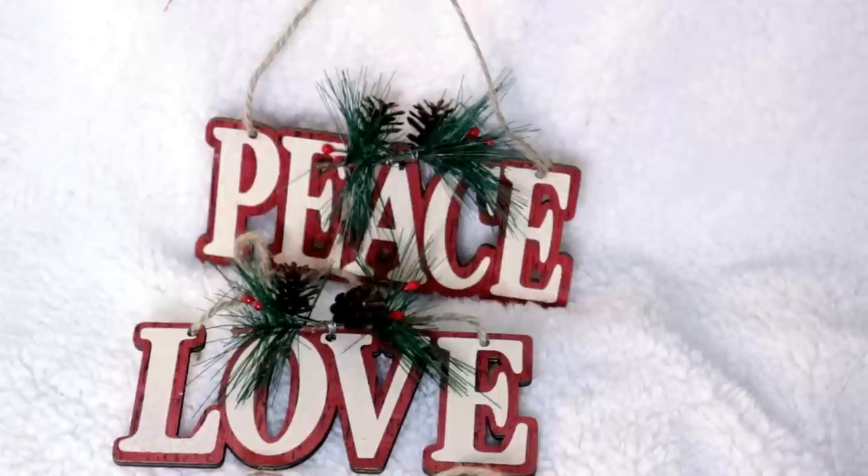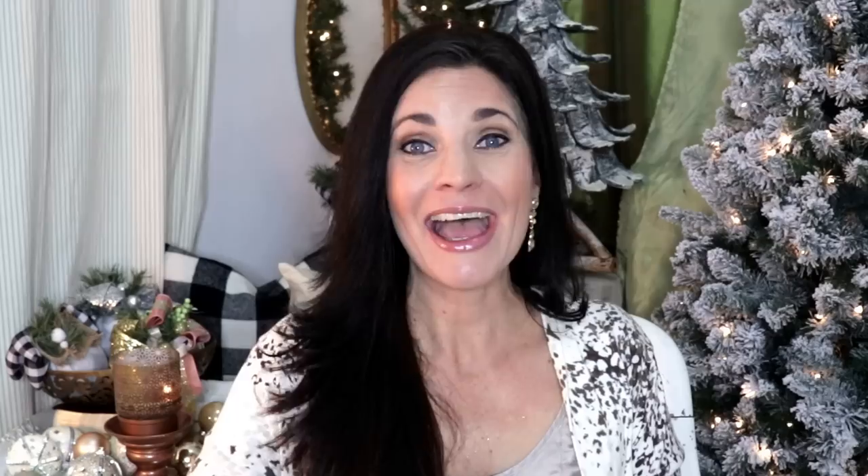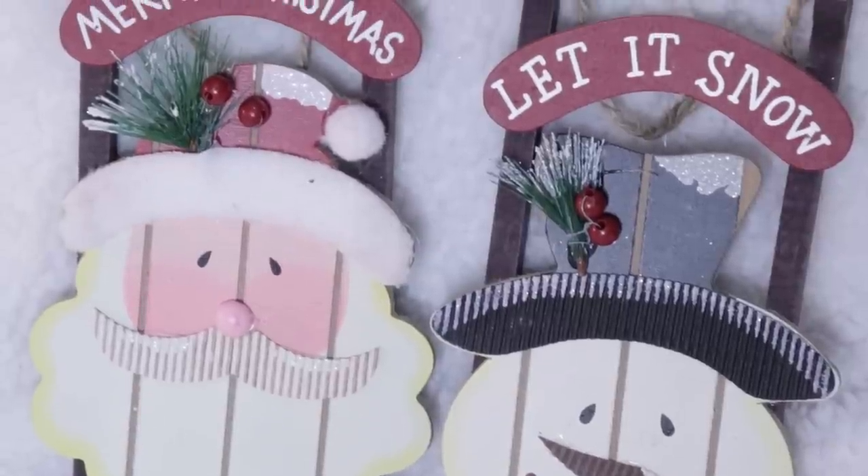Another fun rustic Christmas ornament find are the Dollar Tree Love, Peace, and Joy ornaments. I love the detail and outlining on these — they come with a bit of greenery detail. You could repaint them if you didn't care for the white and red. They have Peace, Love, and Joy, which would be wonderful for DIYs, wreaths, or garlands. They come with a little burlap hanger in wooden form, so they're a really beautiful ornament for only a dollar.